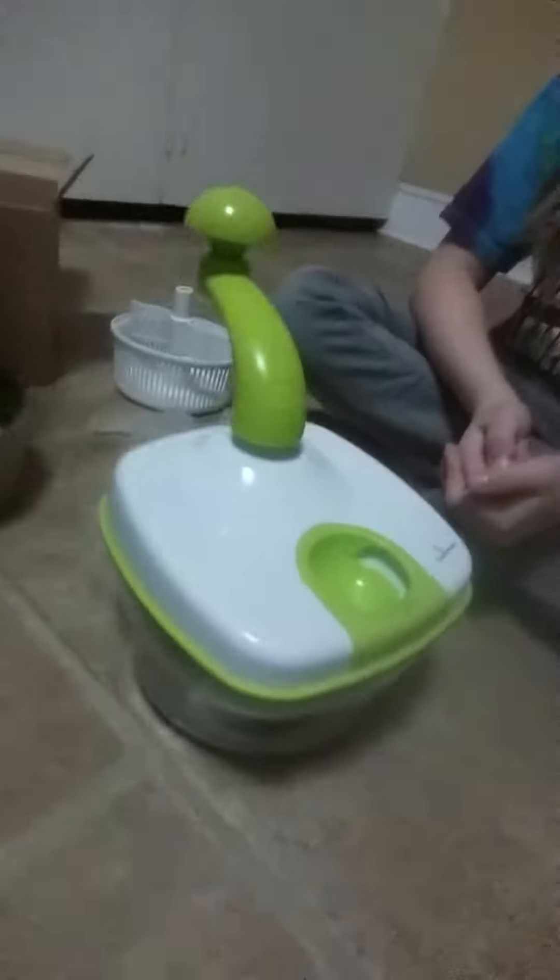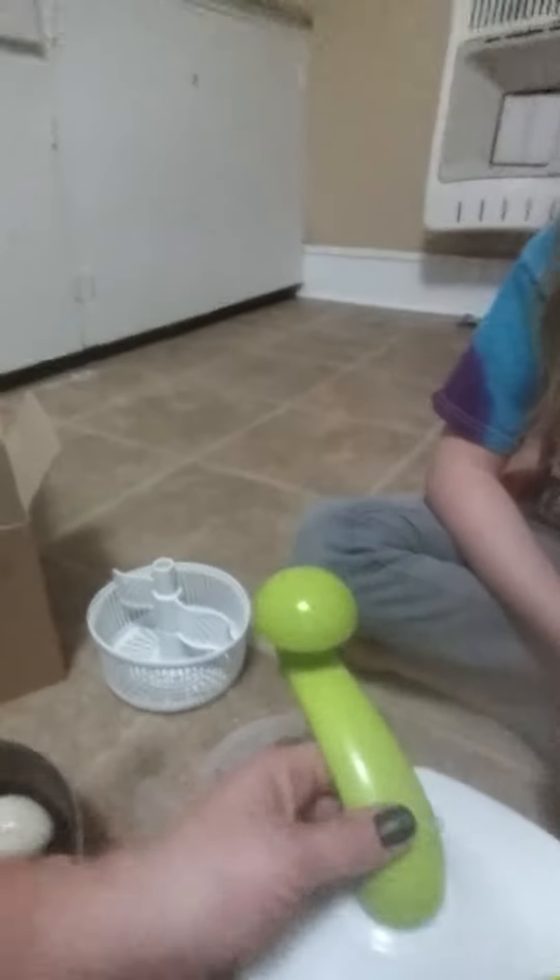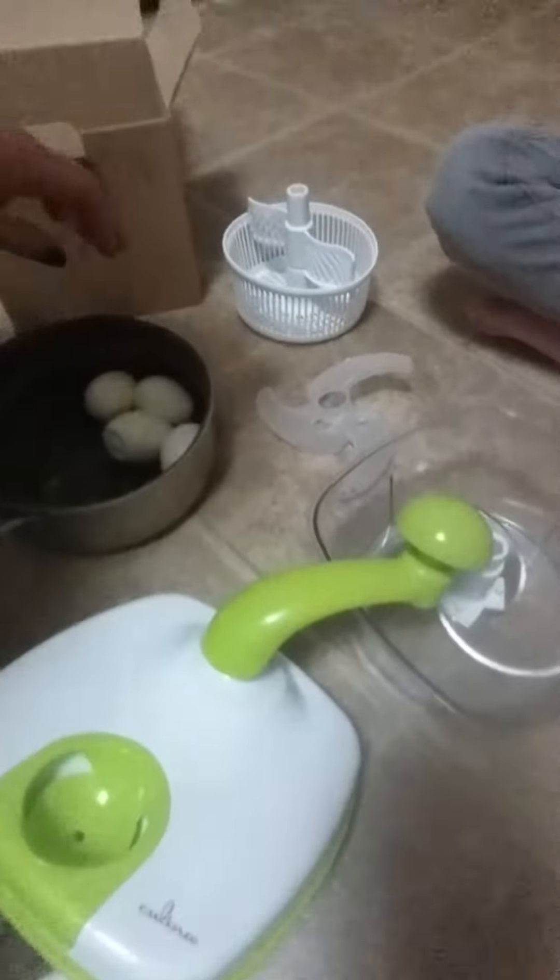Hi everybody, today we're going to do a video review of the Kalina master chopper. It comes with the little bowl with the lid, the blade, the blade safe, the basket, and a beater. We're going to do some eggs and see how that goes.